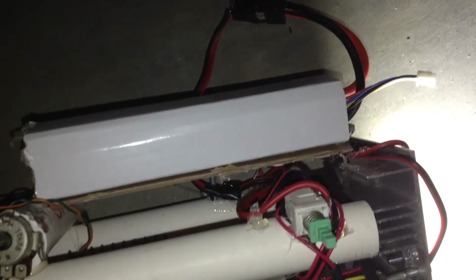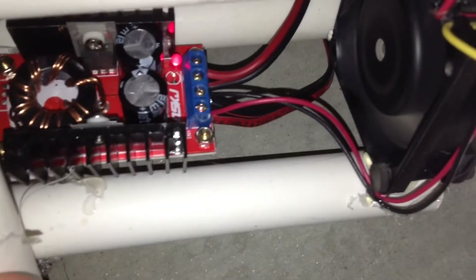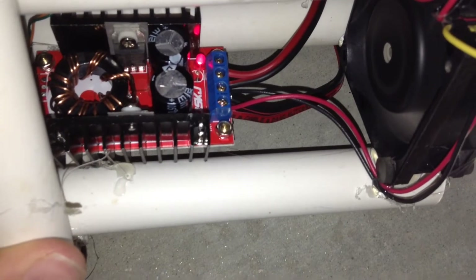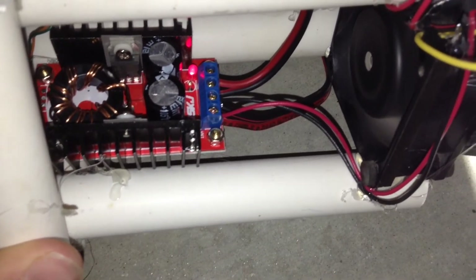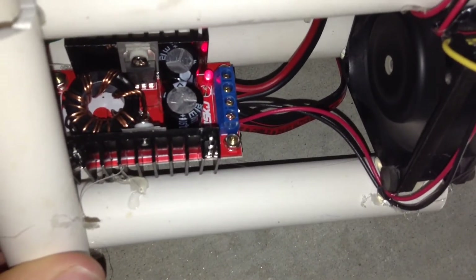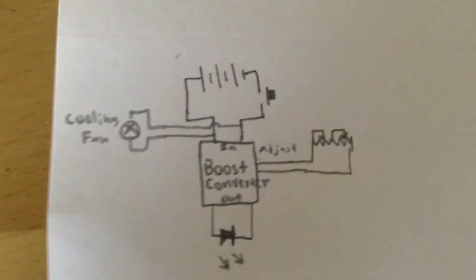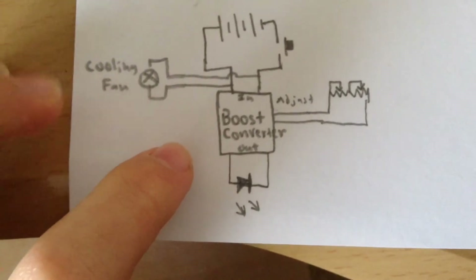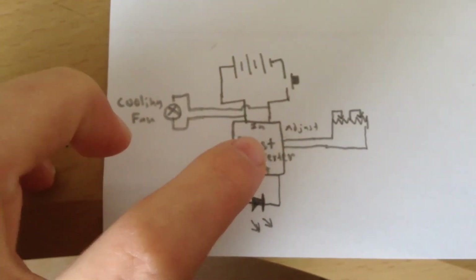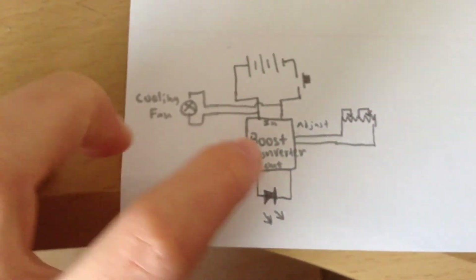The RC car battery is hooked up with this push-button switch and that goes to the input port of the boost converter. Also wired into the input port and in parallel with the battery is the computer fan to keep the LED cool, and the output port goes straight to the LED. On the outside here is a crude wiring diagram of my boost converter circuit — this is the RC car battery and the push-button switch that activates the flashlight.